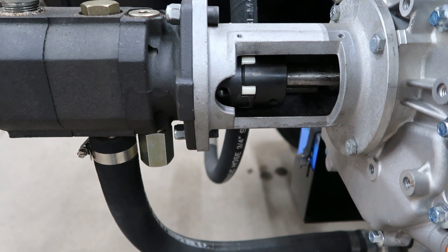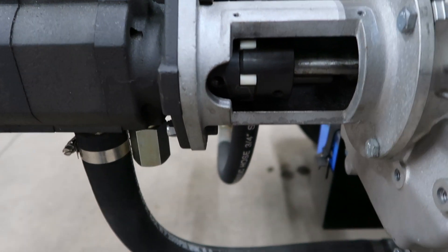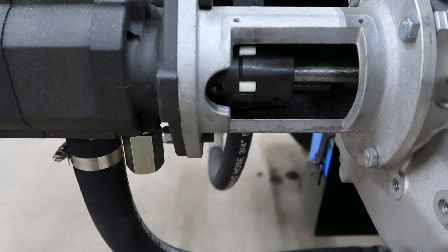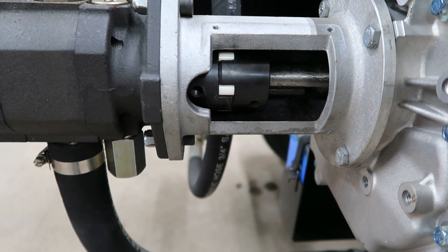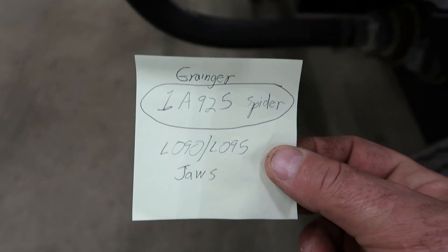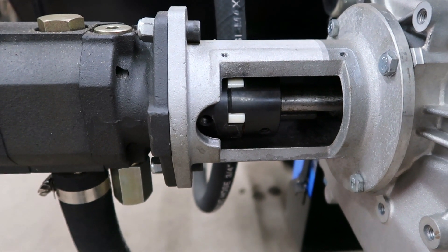For the guys that have these things, take your inspection cover off and look at your Lovejoy coupling here, and look at the spider — see if it's intact. I'm betting it's not. I went through two of the original Buna rubber ones. Finally, I ended up replacing it with a Hytrel. You can get them through Grainger; the part number is 18925. They're designed to take a lot more power, a lot more torque.